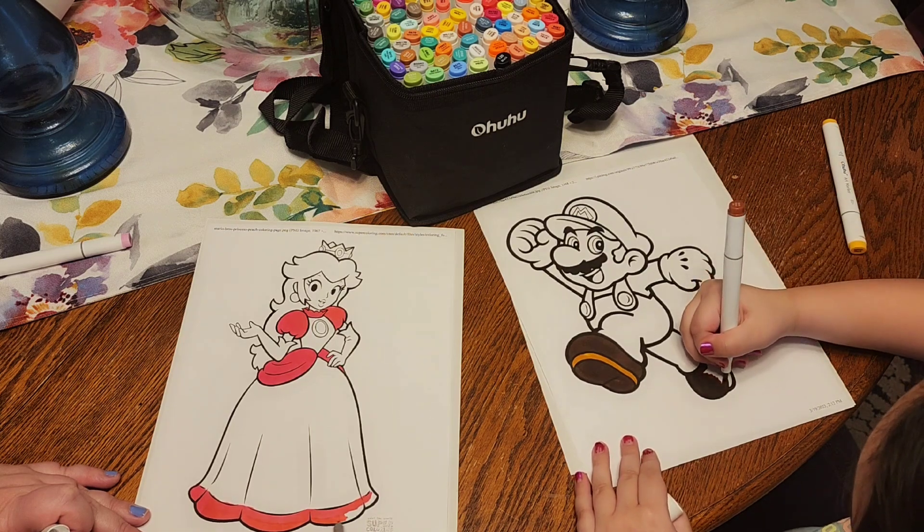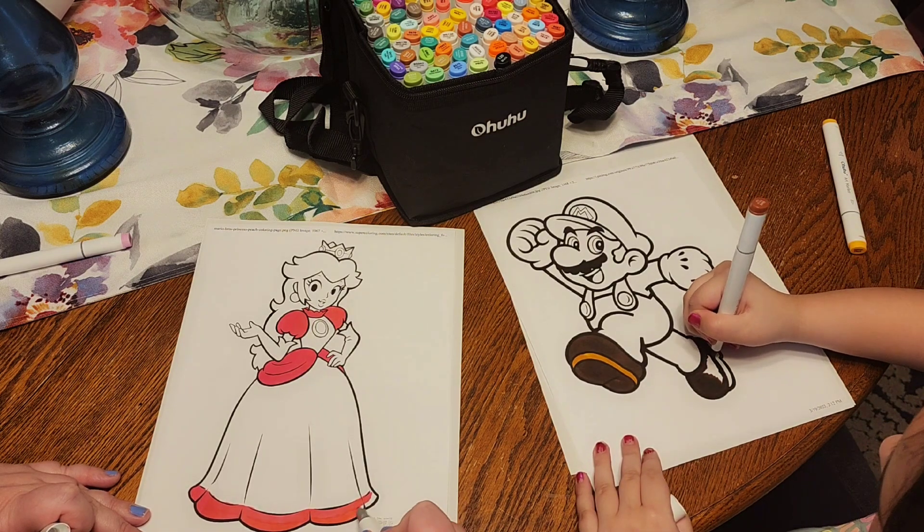Are you guys going to go watch the new Mario movie? Yeah! Like down in the comments.